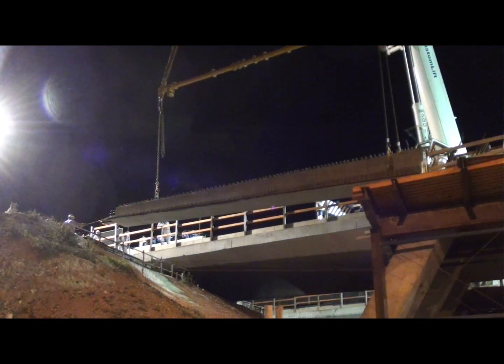Because the beam is being placed over a road, traffic must be diverted to protect it from the potential overhead danger. To reduce the impact on drivers, these works are done at night.